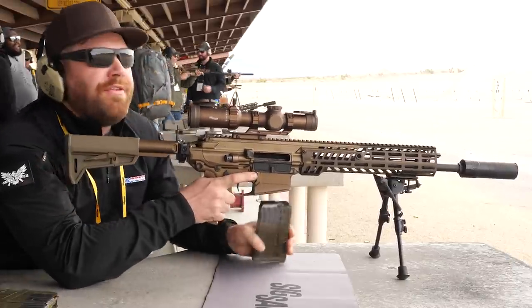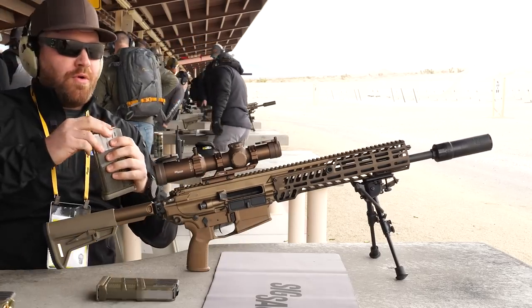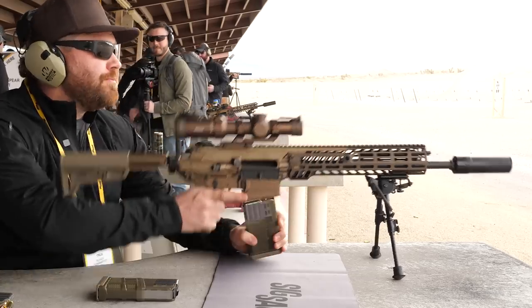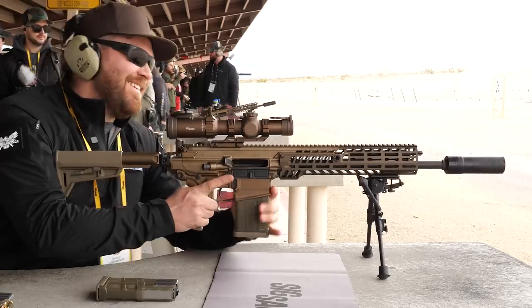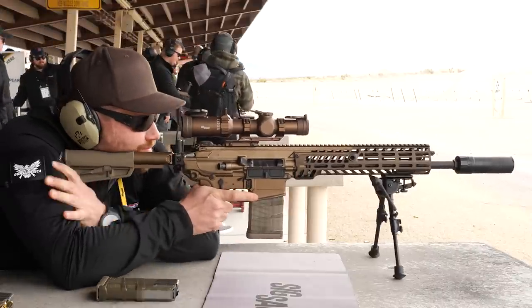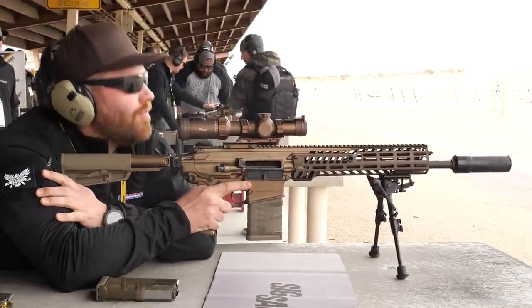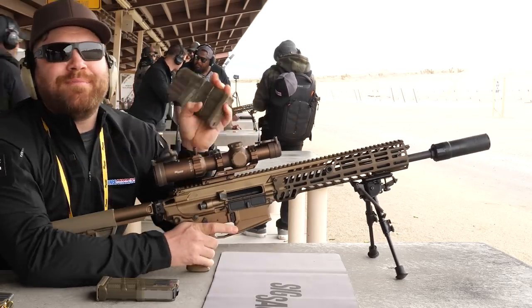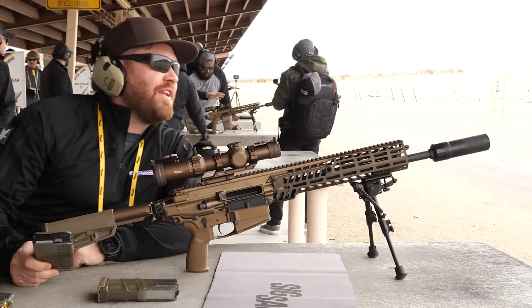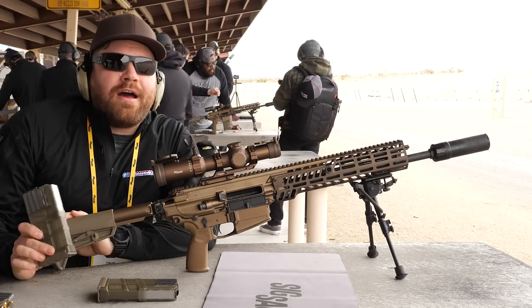We're out of rounds. It shoots pretty soft. Let's run one more mag a little faster. There you have it — the SIG MCX Spear in 6.5 Creedmoor. You'll be able to buy this without a stamp, 16-inch barrel. Go check it out at GunsAmerica or SIGSauer.com.